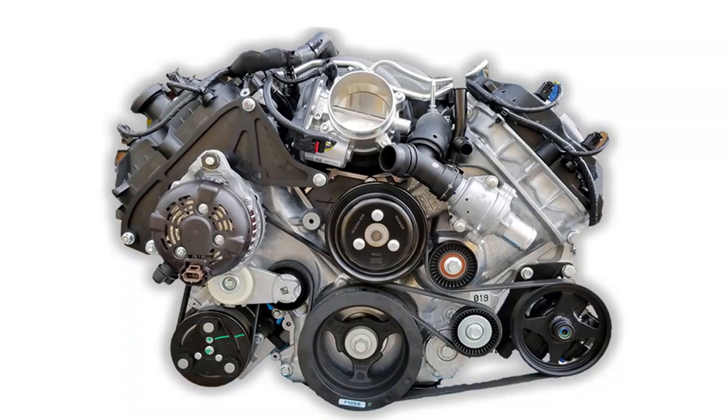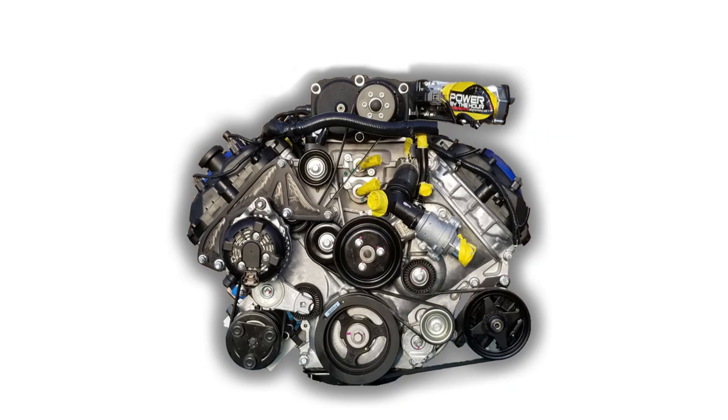If you don't already know what the Power by the Hour Performance Speed Drive is for the 5.0L Coyote, it is a power steering solution for the front accessory drive. The Speed Drive is available for naturally aspirated 5.0L Coyote engines — both F-150 and Mustang — and we also offer it for select supercharger applications.